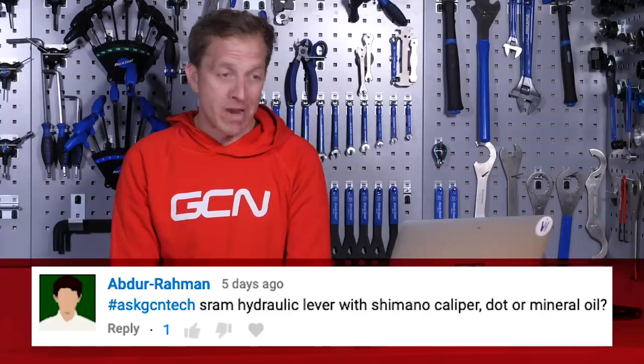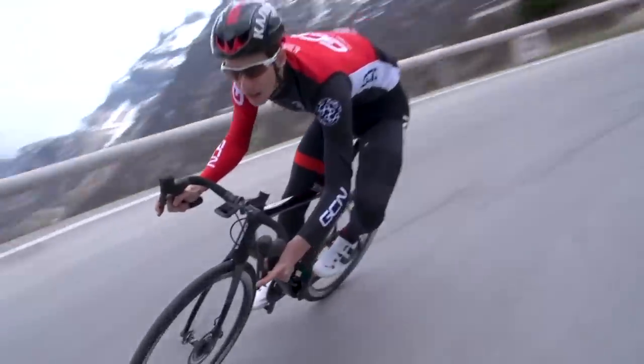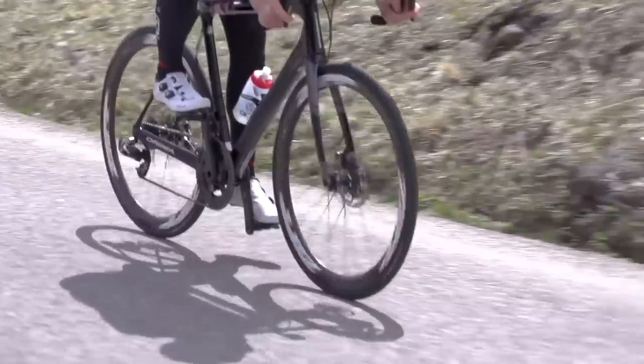Next up, we've got a question from Abdurrahman, who simply says: SRAM hydraulic lever with Shimano caliper — DOT or mineral oil? Neither. The seals on those parts are only designed to be used with the fluid that comes in those braking systems from their respective brands. I have heard of people having seals manufactured to use different types of fluid, but the risk is not having enough braking fluid pushed around the system to operate the brakes safely. So I wouldn't ever recommend doing it — your brakes are pretty important, Abdurrahman, so stick with just one brand.